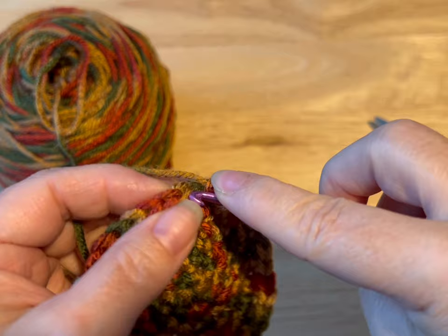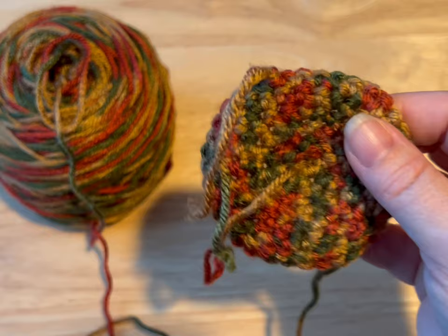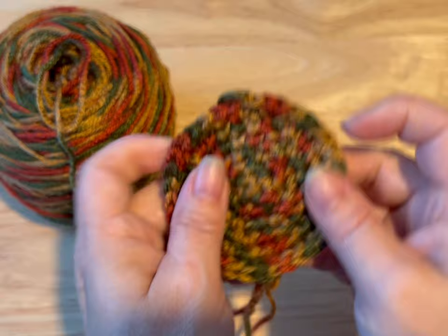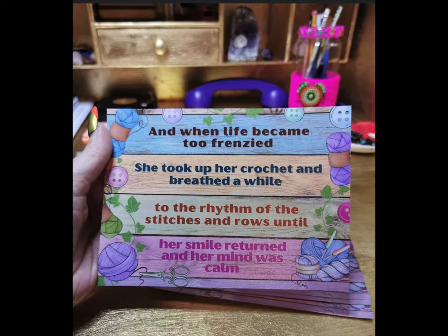So I've got to thirty-six. I'm gonna slip stitch into that first stitch, make my loop big, cut my yarn, and pull my yarn through that loop. At this point you'd want to hide your threads. We're gonna hide all our threads and then we're gonna make another one — but when you get to the end of the other one, do not cut your yarn. Do not. Make another one, hide the threads on this one, and meet me back.